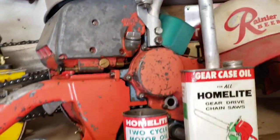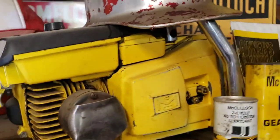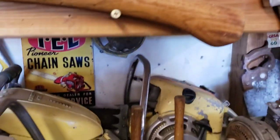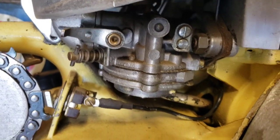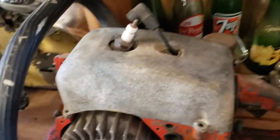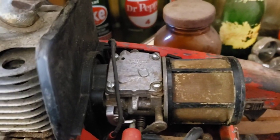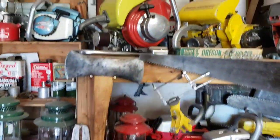They put Tillotson carbs in everything. This big old Homelite's got a Tilly in it. McCulloch used the Tillies. Pioneer used the Tillies — see, there's another HL right there. The HL was like the really popular series that you see in a lot of these. It would have an HL and then some designation after that depending on the application. Even the old Jonsereds have a Tillotson in there.